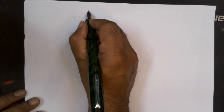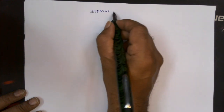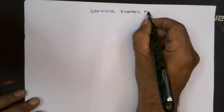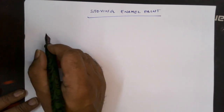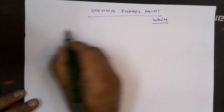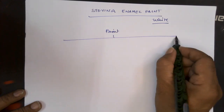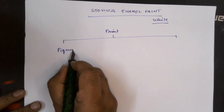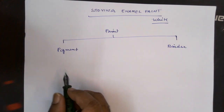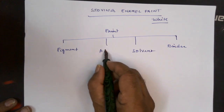Let us learn how to formulate a stowing enamel paint. In this case I have considered only white paint. Usually we know a paint consists of the following components: you have got the pigment and binder, then we have the solvent part and there will be some additives.